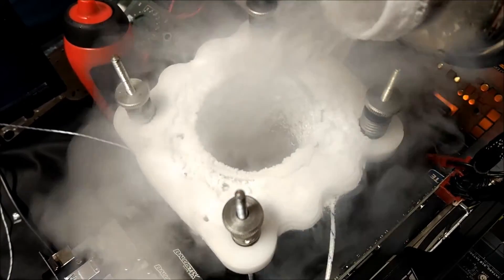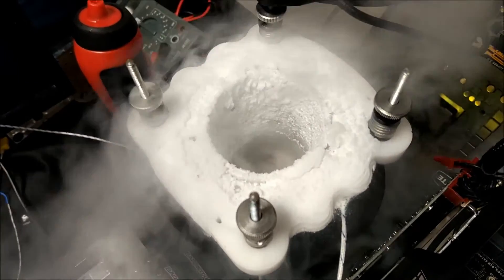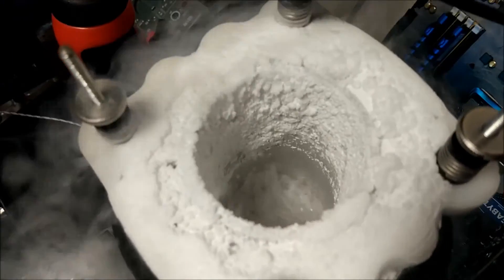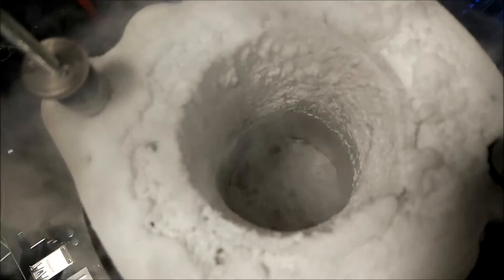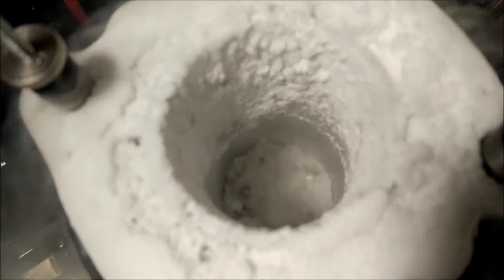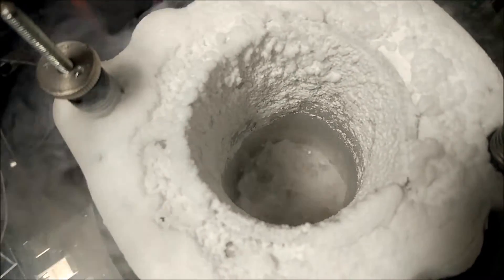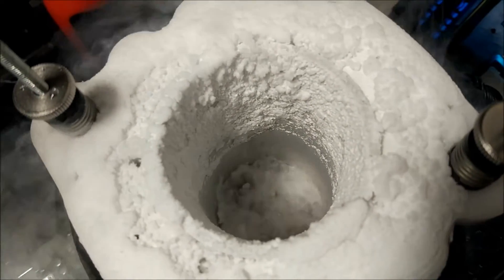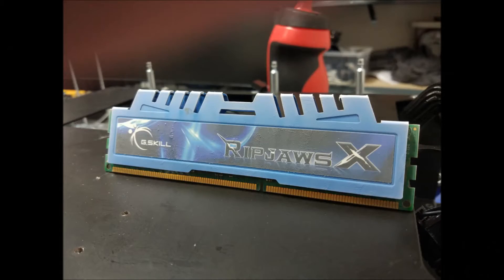You can see in the background I've got my Z77 OC Formula, which I had an i5 in, and unfortunately it got wet before I got any decent scores, so that was a bit of a fail. But overall, even though I only got four scores, I still enjoyed it and I hope we have some more meets that are just as good.